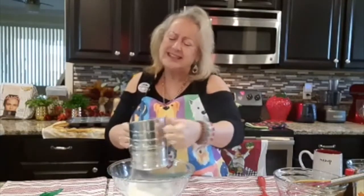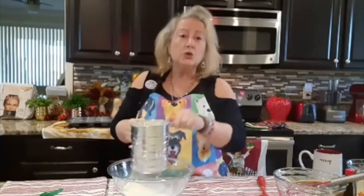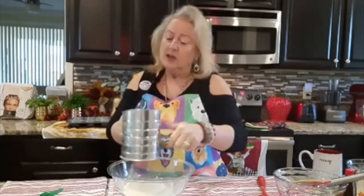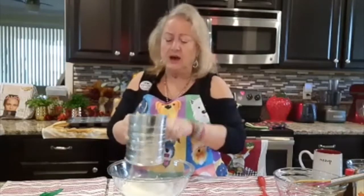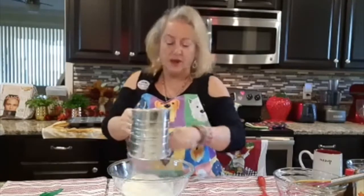It is so easy and so delicious. You can have this for Thanksgiving, you can have it for parties. If you are going to somebody's house you can bake this — they are wonderful warm and also wonderful at room temperature.